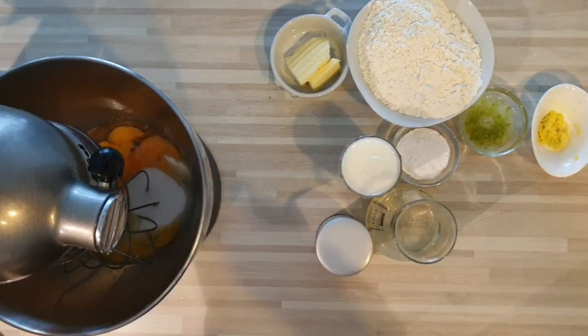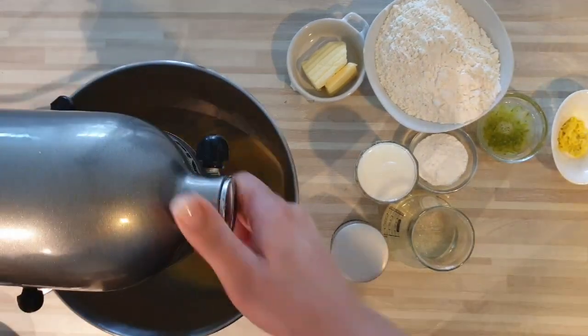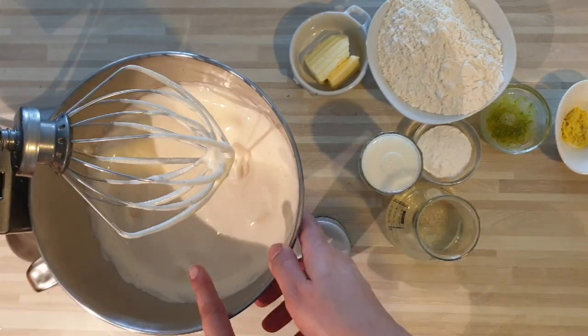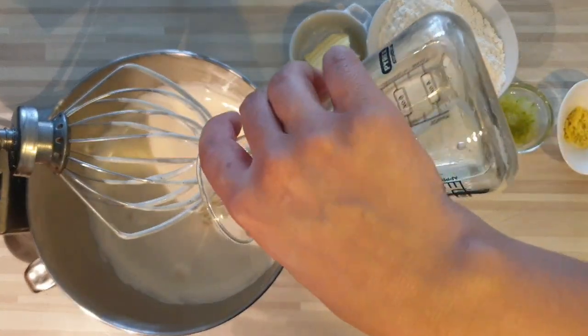Je mets mes œufs et mon sucre dans mon robot et une fois que mon mélange double de volume — regardez, comme moi — voilà, comme ceci.